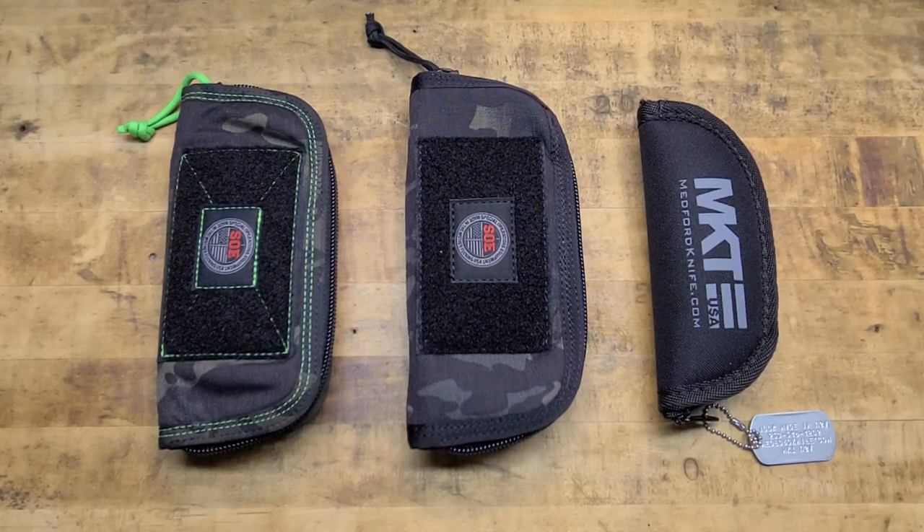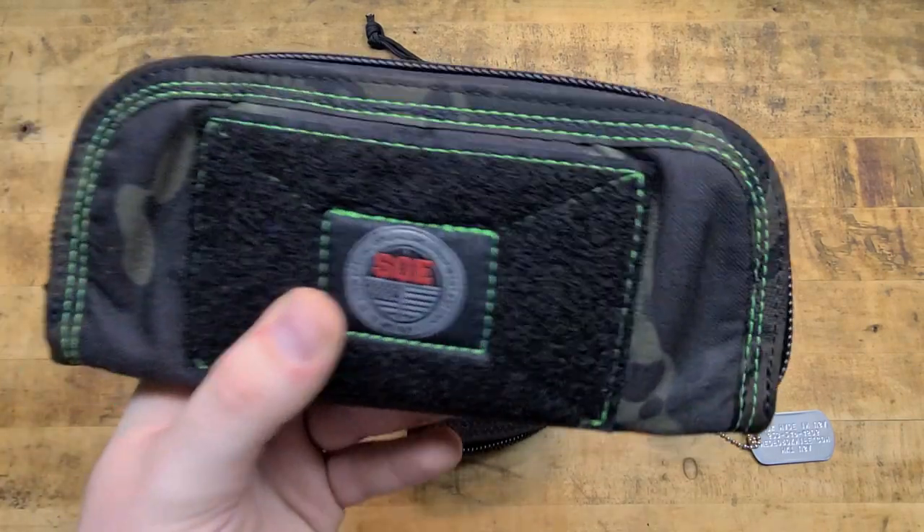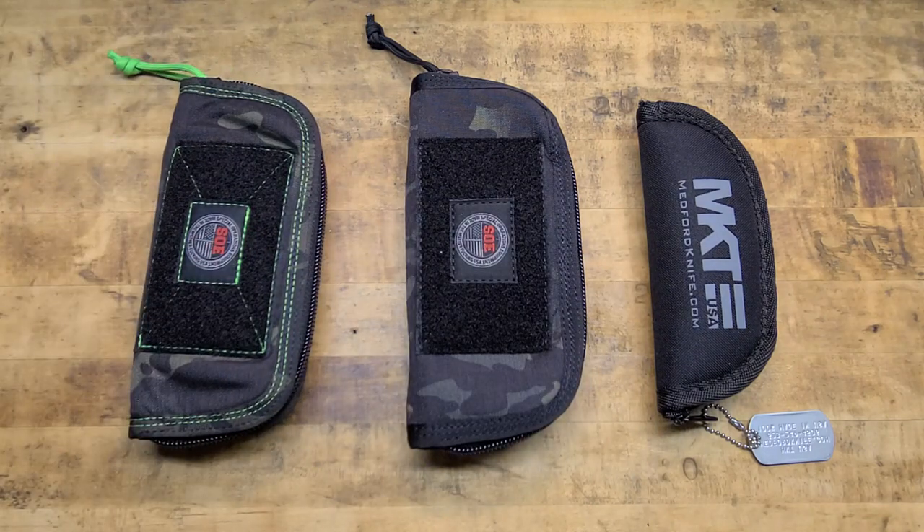What's going on guys, Terribly Tactical back at the tabletop and today we're looking at some pretty cool stuff — specifically the Special Operations Equipment knife pouches and all their versatility. But inside of these pouches there's some pretty cool knives, so let's check it out.